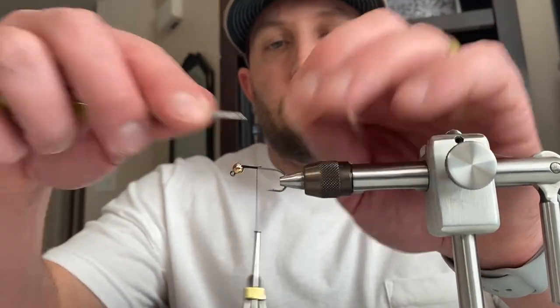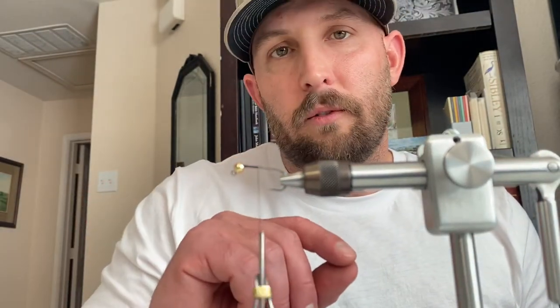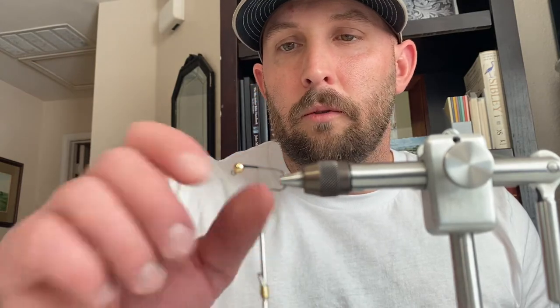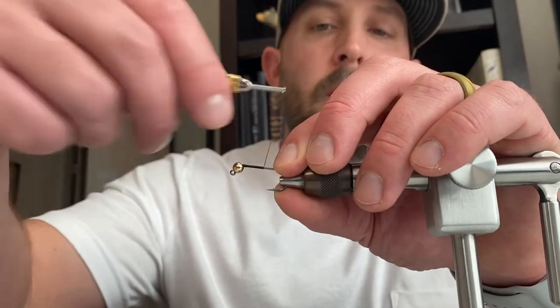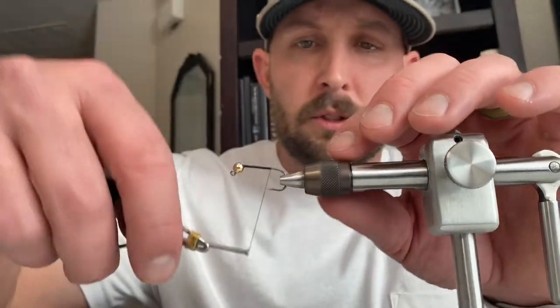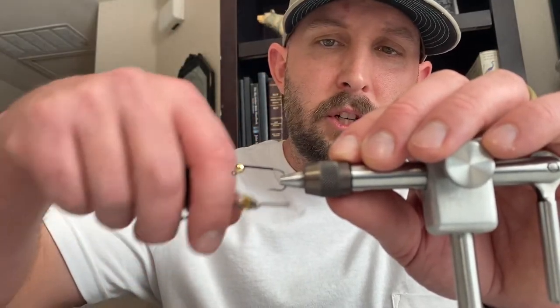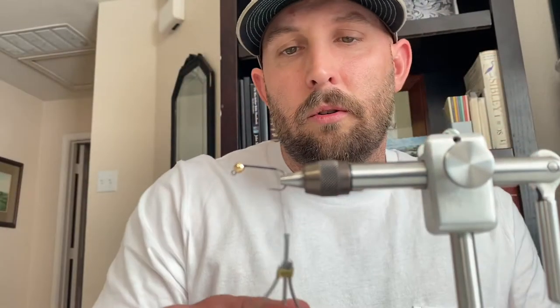Now you can add some more weight to the fly if you want it to really get down faster — do some under-wraps with lead wire or any type of weighted wire. I don't want to on this one. This is a fly I'm going to fish a little bit slower sometimes and I don't want it to get down as fast, so I'm not going to add that lead weight this time. We're going to tie to the bend there in the hook.